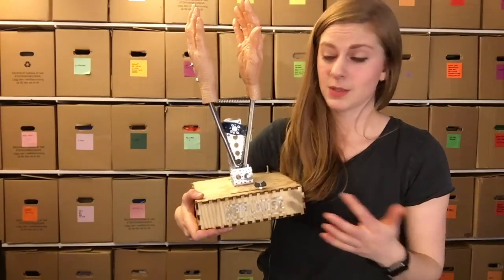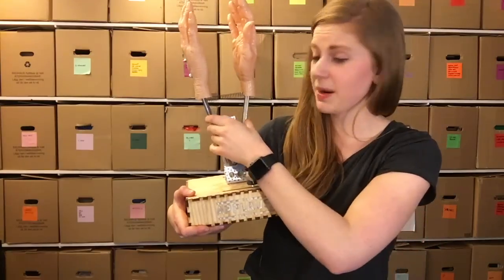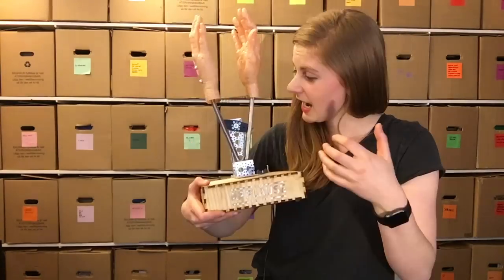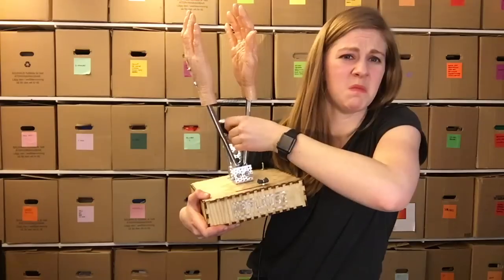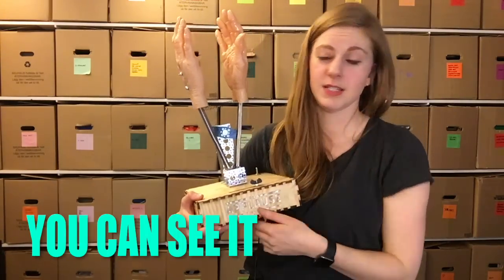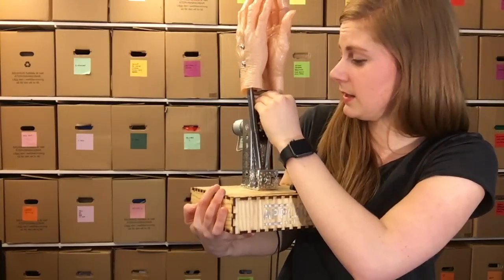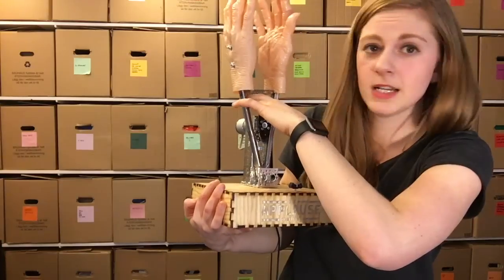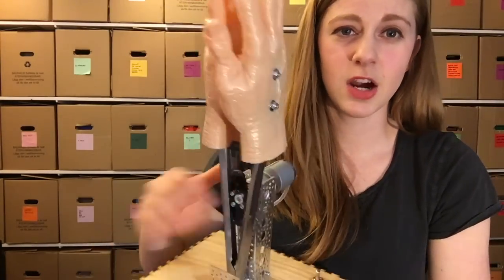The trickiest part about building this was probably just figuring out the entire clapping mechanism. These are actually a pair of tongs from my kitchen, and I have this motor with an oval motor head. I put this metal spring between the gripper, so basically the motor just forces the hands open and then they just clap.